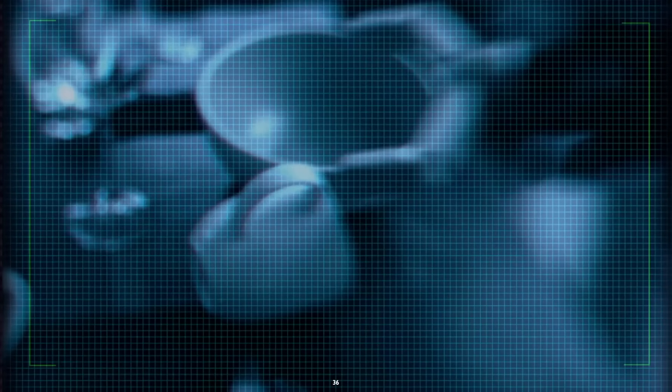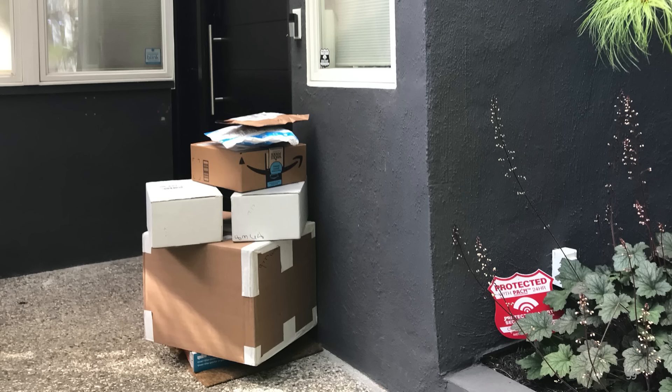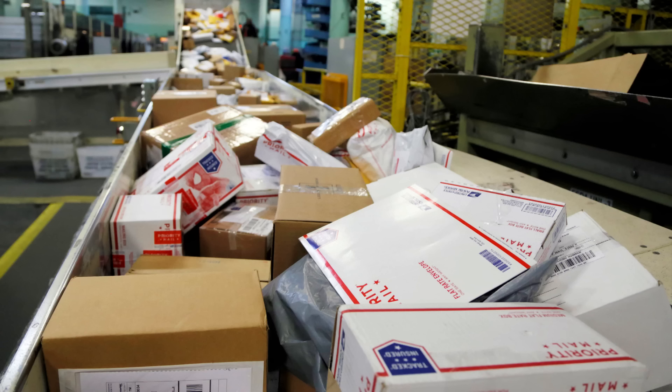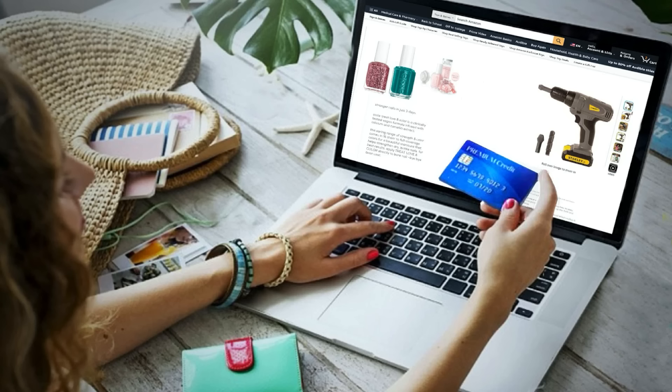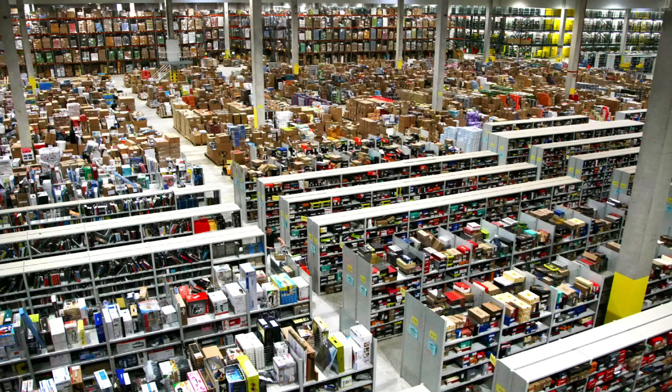There's one sweet spot for robots, and that has to do with e-commerce. This has been growing — it's a huge trend, and during the pandemic it really jumped up. The challenge is to meet demand and get all these packages delivered in a timely manner. Every package is different, every order is different. You might order some nail polish and an electric screwdriver, and those two objects will be somewhere inside one of these giant warehouses. Someone has to find the nail polish, find the screwdriver, bring them together, put them into a box, and deliver them to you.